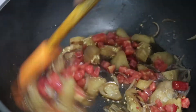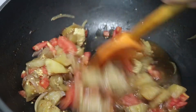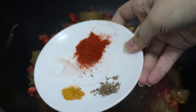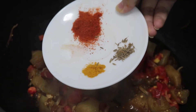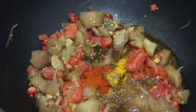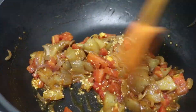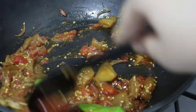We will add a quarter cup of tomatoes and mix well. Then we will add a little bit of salt. After the tomatoes are incorporated, we will add a couple more ingredients to finish the dish.